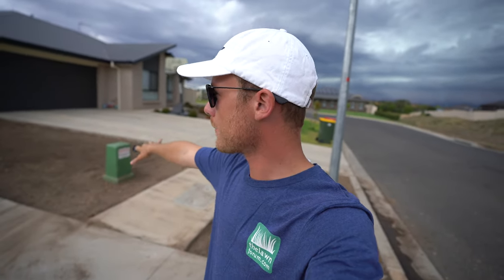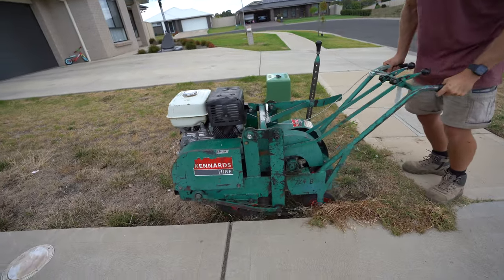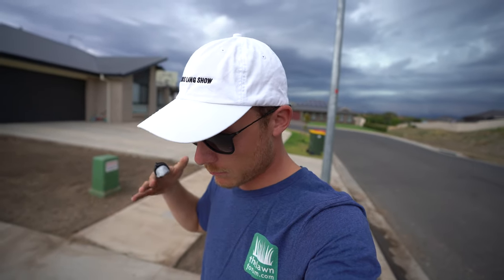Yesterday we pulled out the turf that was in there. I sprayed it a couple of times with Roundup and I was wearing my PPE. When you spray Roundup, make sure you wear your long pants, enclosed boots — gum boots — and a long sleeve shirt when you spray the area. I did it three times over the last month because I watered it here and there just to get anything coming up.